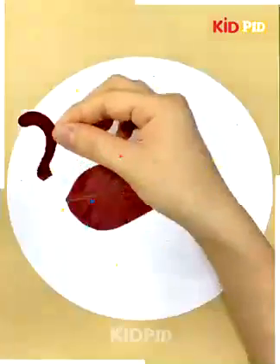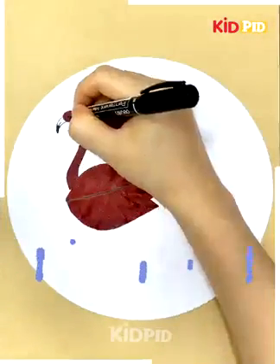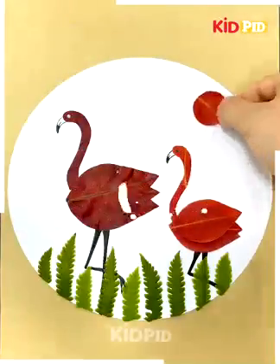We will see how to make a swan walking with his friend. You can see how we are painting it. We will add grass to it and the craft is ready.